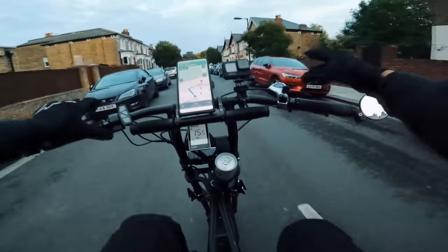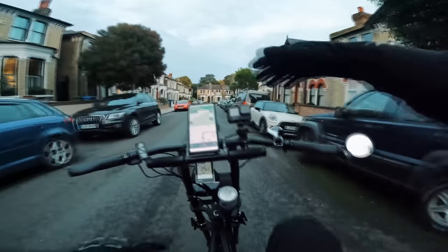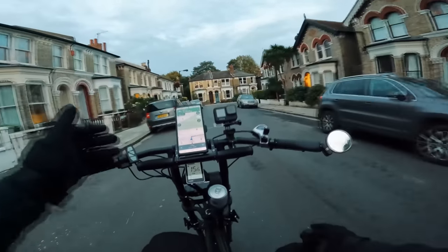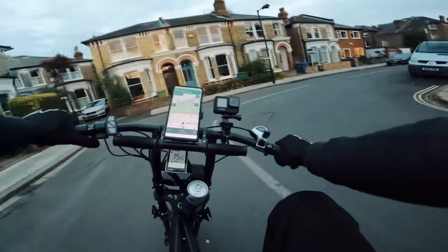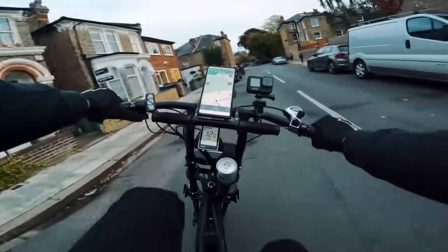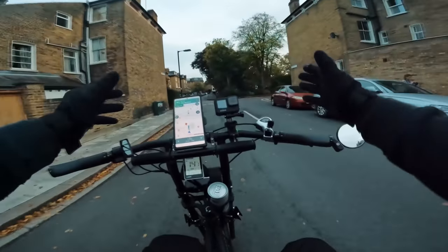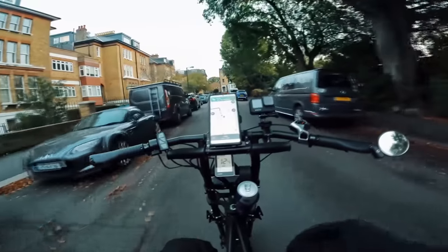I forgot my speaker — I can't even play music. Normally I've got the tunes going and I'm in the zone, but today I'm listening to traffic FM — nothing but traffic and the wind. Gutted. I was not prepared for tonight, but I'm still going to film the shift and hopefully it's a good one.